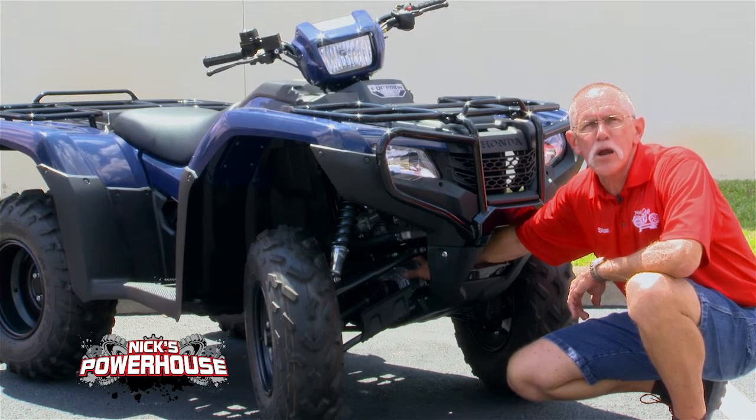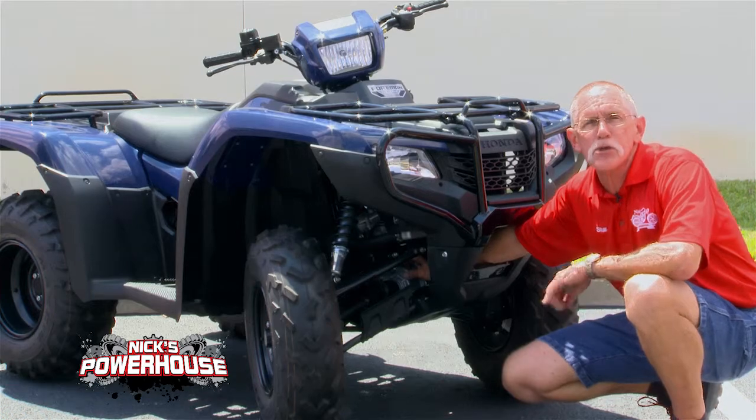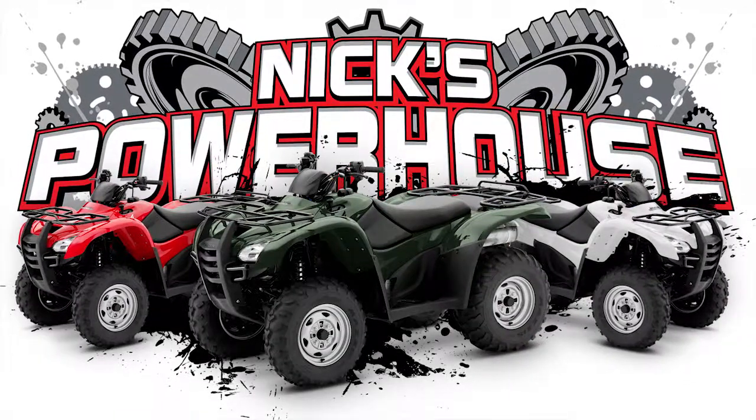Hi, this is Stuart with the all new Nick's Powerhouse Honda in Winter Haven, Florida. I'm going to give you the tech tip of the day for those of you with Honda ATVs and shaft drive.